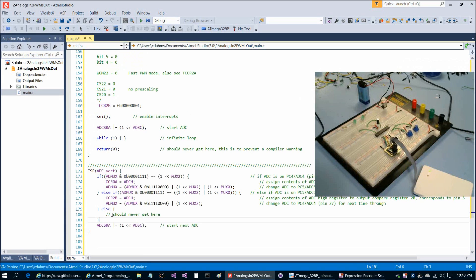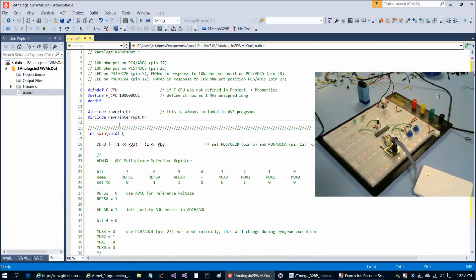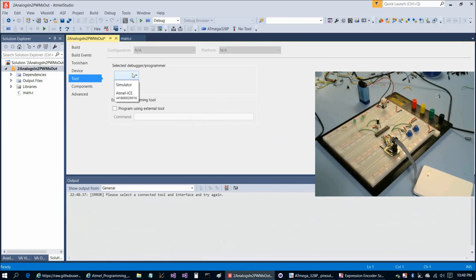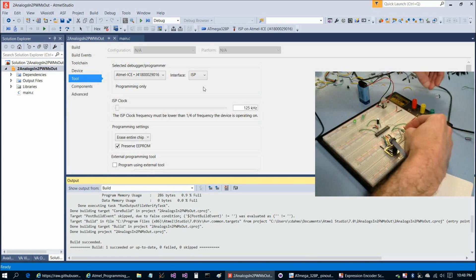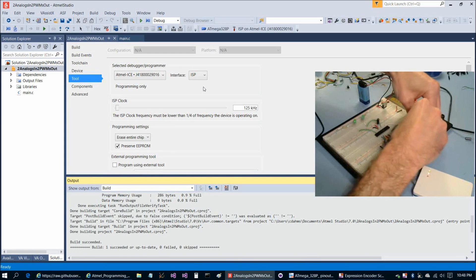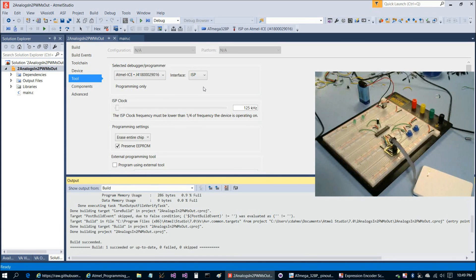This is the code that does the jumping back and forth between pin 27 and pin 28 for the ADC reading. Let's run the program as a proof of concept. After selecting Atmel ICE, ISP, and Control+F5, both LEDs should respond to the potentiometers. There's the top one responding, and there's the lower one responding. The chip jumps back and forth between reading pin 27 and pin 28 fast enough that there's no perceptible delay at all.